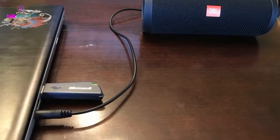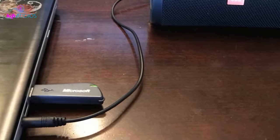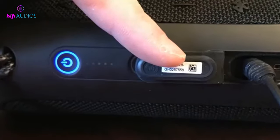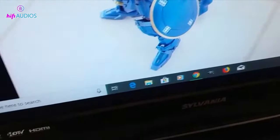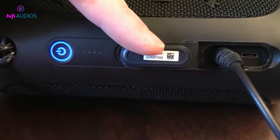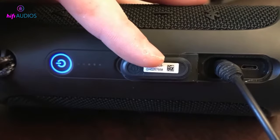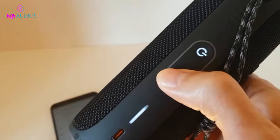Method 1: Connect your JBL speaker to your computer using an AUX cable. You can connect your JBL speaker to a computer with an AUX cable; however, not all JBL speakers have this feature. Another important thing to note is that AUX cables do not supply power, which means you would still have to turn on your JBL speaker. Make sure your JBL speaker is turned on.